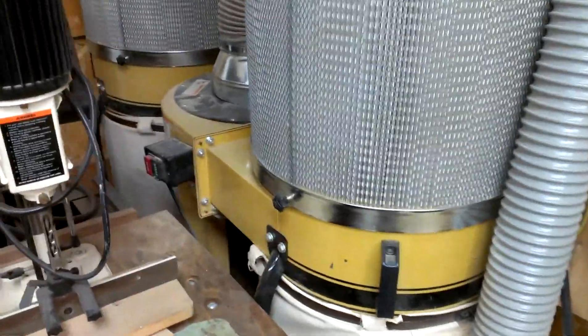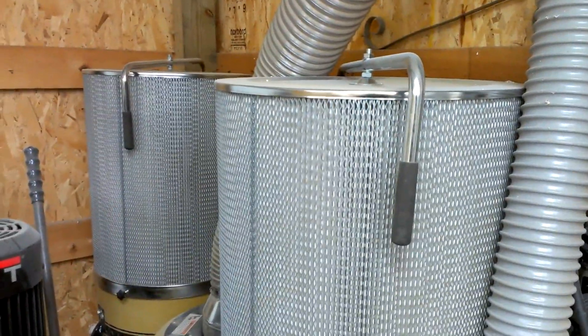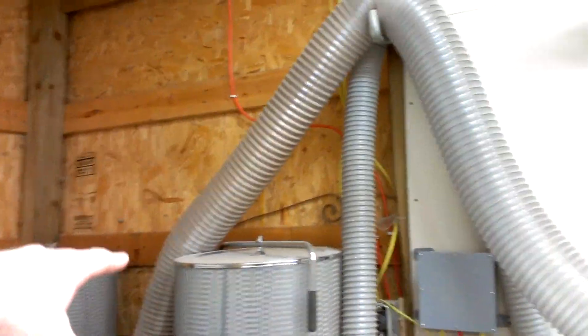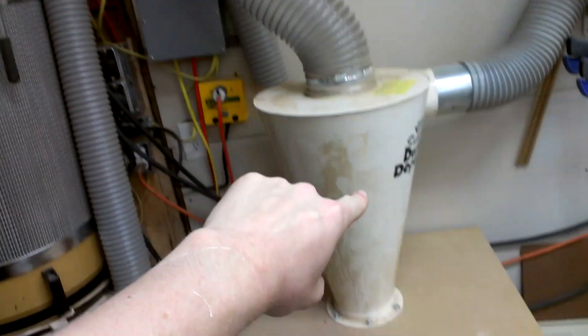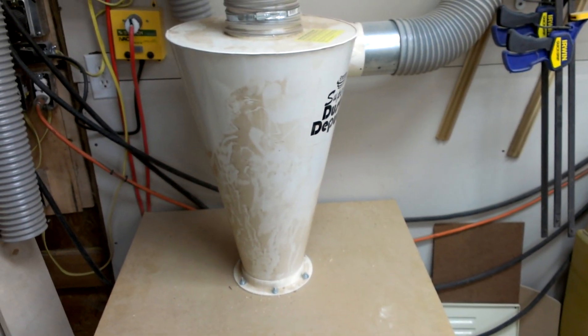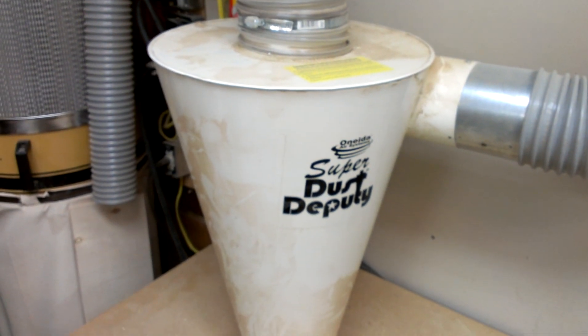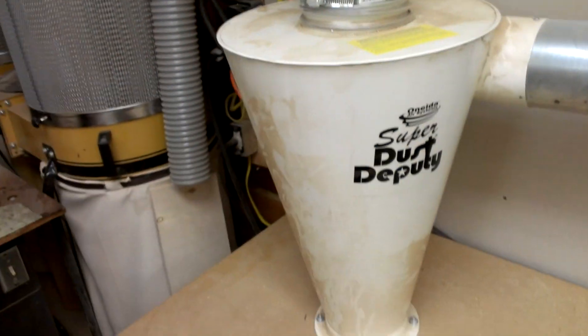I've got a Powermatic 3 horse with the filter cans on top, bags beneath, running into a piece of 6 inch duct which runs over here into my Super Dust Deputy right there. This is a cyclone separator and it does a really nice job.